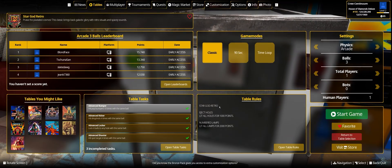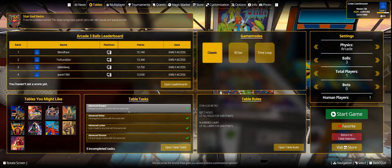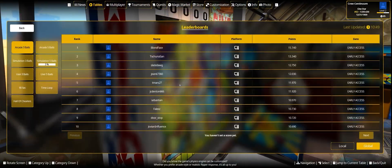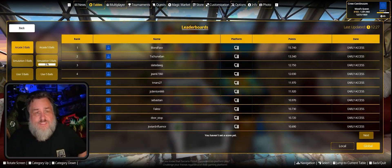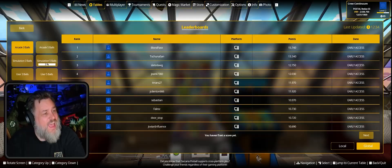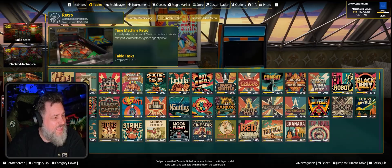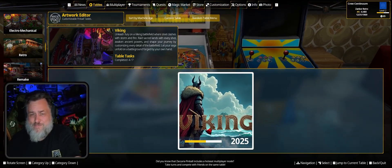That's pretty much it for this new UI overview — it's not bad. Before going into a table you can also check open table tasks to see all the tasks you've yet to complete, and open the leaderboard to see all rankings. My next video will cover the artwork editor table, Viking. See you then.